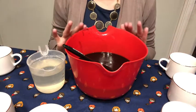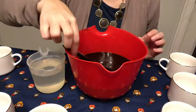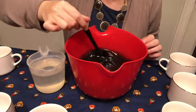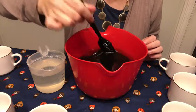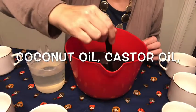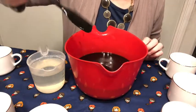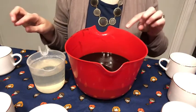This soap is actually going to set up quite quickly because it has a lot of kaolin clay in it, and that tends to speed things up. I also have some activated charcoal in here, and it has all of my usual oils except this one has grapeseed oil. I will list all of the oils in the description or across the screen when I edit this, because I don't remember them all, but I know it has kaolin clay and activated charcoal.